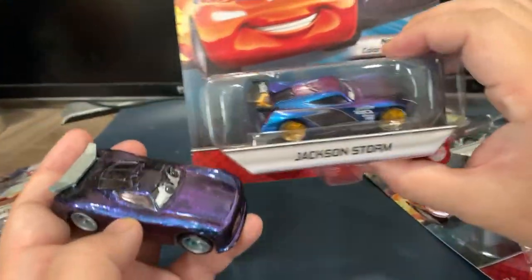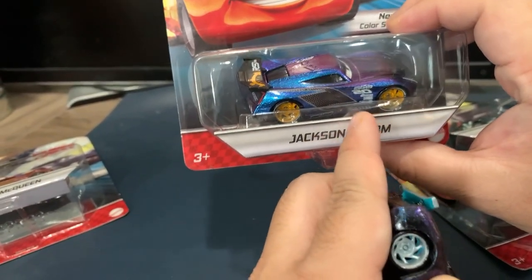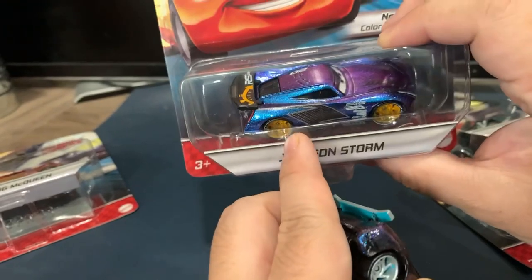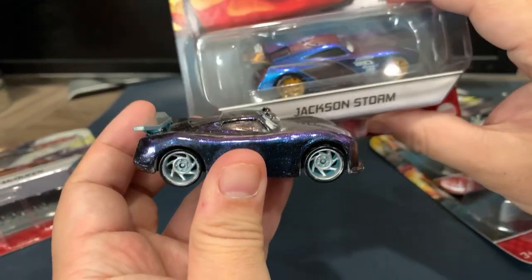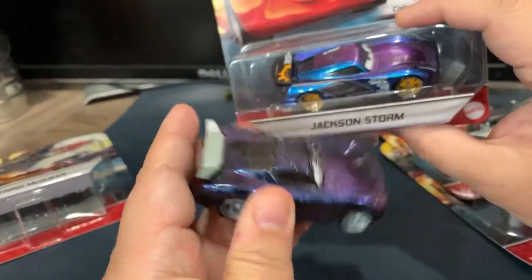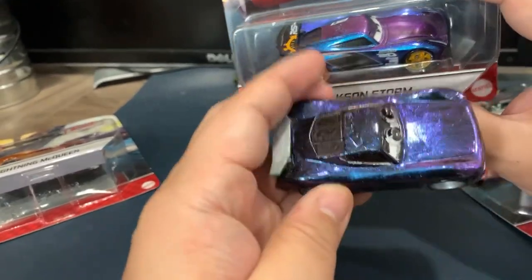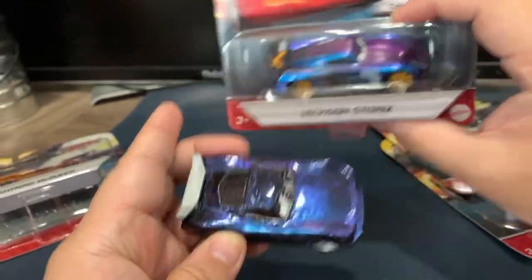I only have one of these so I didn't want to open them up. The one I like the most of this bunch is the Jackson Storm. I saw this and thought, this looks similar to my Jackson Storm. Let's take a closer look.